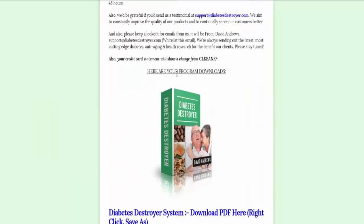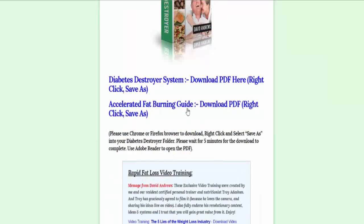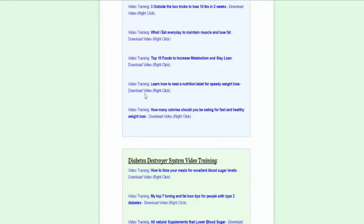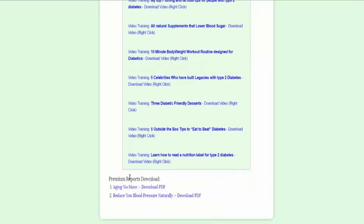Here it is — here you can download the program. So Diabetes Destroyer system, and you get the accelerated fat burning guide, and I'll get into those. I'll download them here in just a second. Plus, you've got these rapid fat loss video training — so these videos right here. Diabetes Destroyer system video training here, and then some more premium reports, which we'll look at those as well.